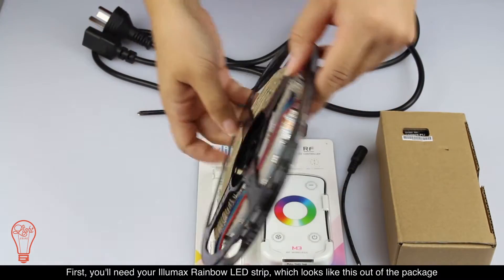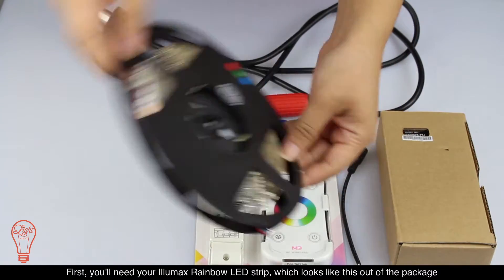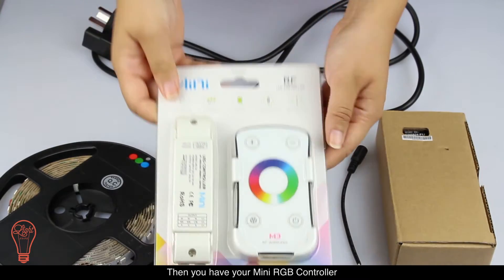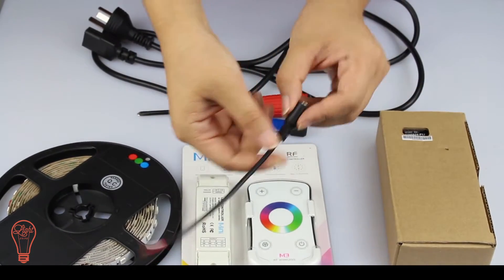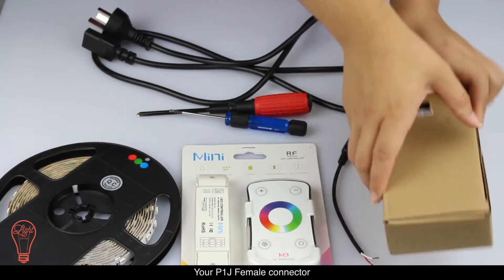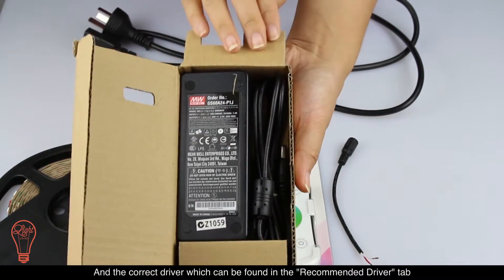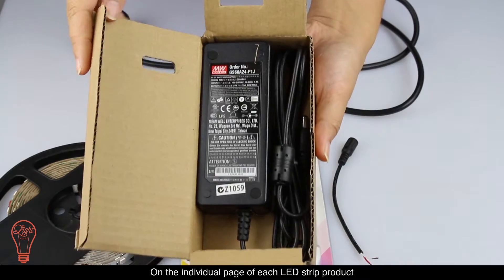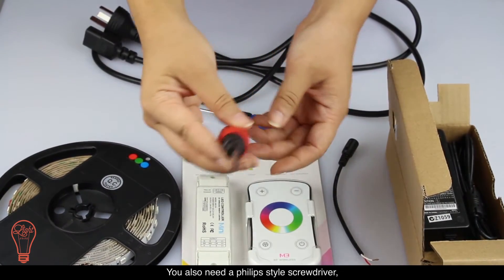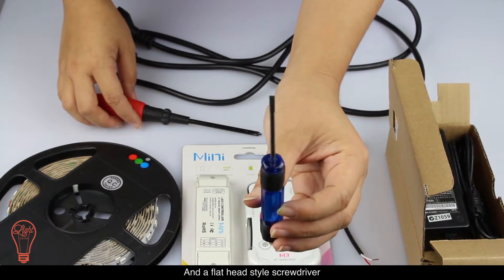First, you'll need your Illumax Rainbow LED Strip, which looks like this out of the package. Then you have your mini RGB controller, your P1J female connector, and the correct driver, which can be found in the recommended driver tab on the individual page of each LED strip product. You'll also need a Phillips style screwdriver and a flathead style screwdriver.